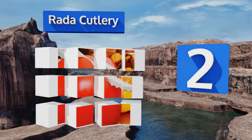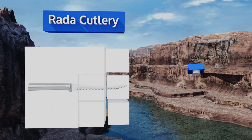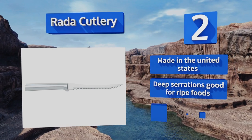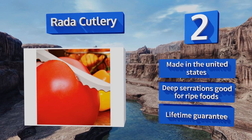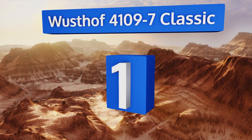At number two, the Rada Cutlery features an elegantly simple design thanks to its slender blade and aluminum handle. Don't let this low cost fool you — this is a top quality knife that receives rave reviews and top ratings from those who own it. It's made in the United States with deep serrations that are good for ripe foods and comes with a lifetime guarantee.